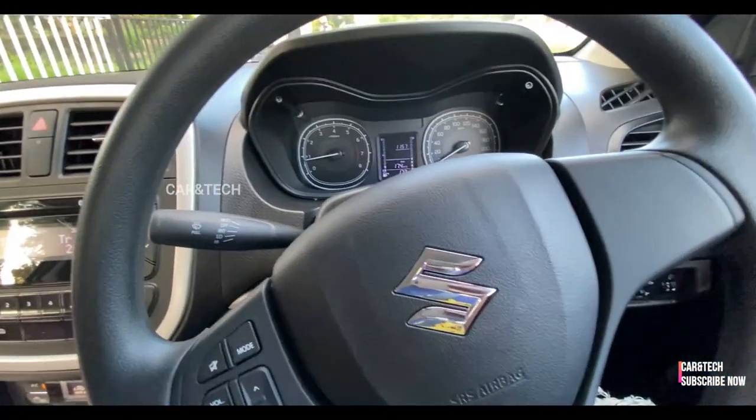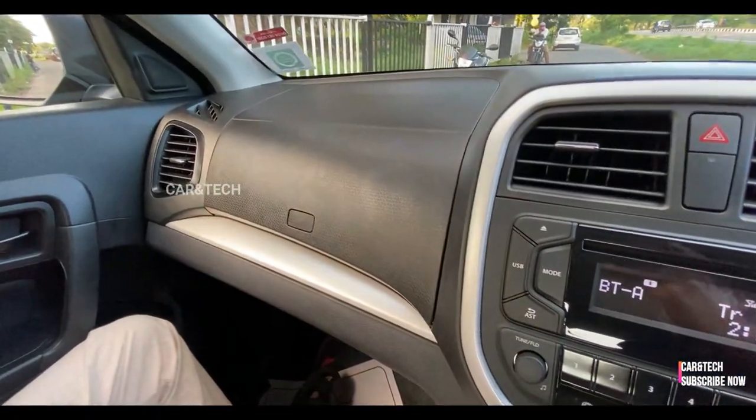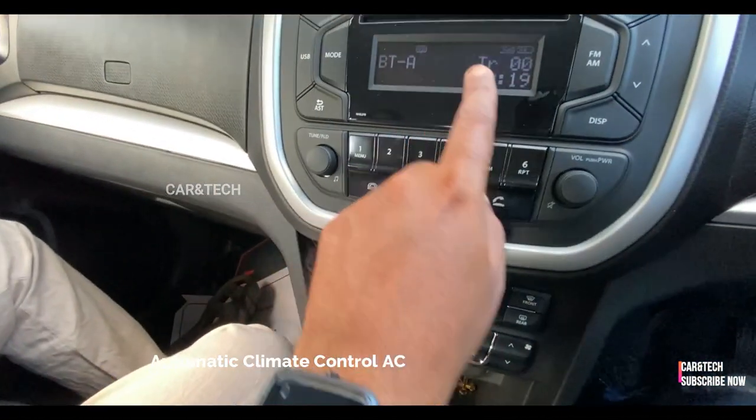There are a lot of storage areas and cubby holes to store things, and as usual USB mobile charging. Surprisingly, Maruti has given automatic climate control AC unit in this trim.